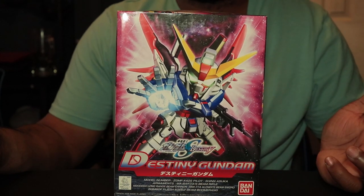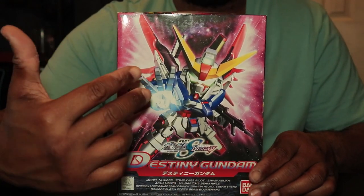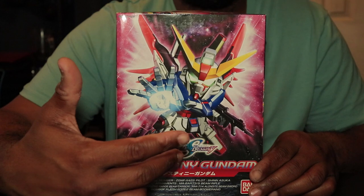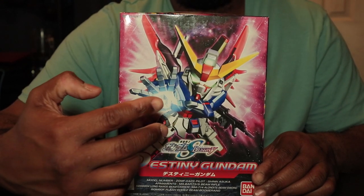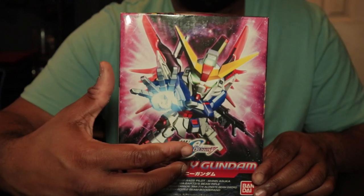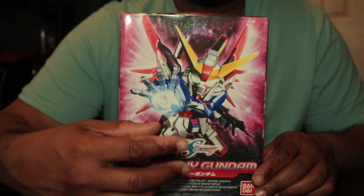Hello everyone, this is Feel Good Gunpla back with another Gunpla unboxing. This one is another one of those kits that was in my backlog — literally in my backlog for years.